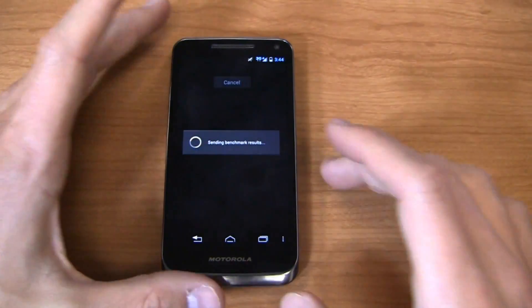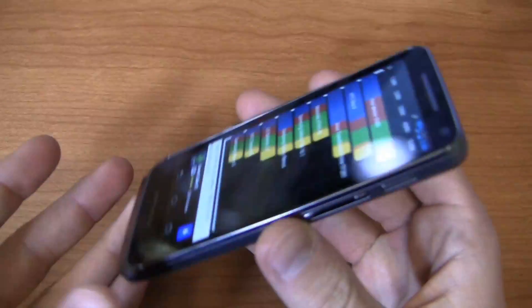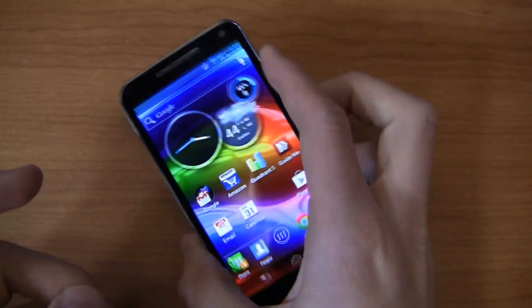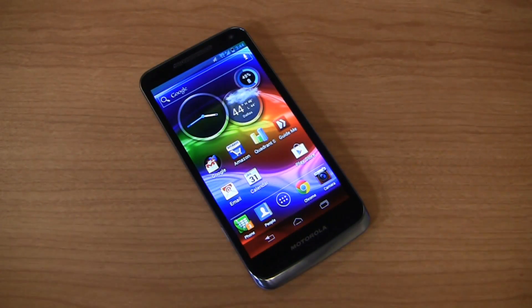Call quality has been decent as well. Motorola does a great job with wireless radios and it continues with the Electrify M. The real value here is the size. It scored 5,189 on Quadrant Standard — a pretty decent score. It doesn't have two gigabytes of RAM; it has one gigabyte of RAM. Keep that in mind if you're looking at the Note 2, the S3, the Droid DNA on Verizon, or the HTC One — all those devices have two gigabytes of RAM and some even have quad-core processors. So if you want to spend a little extra money, those are options.